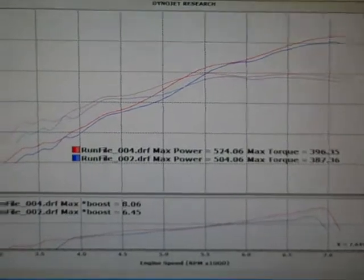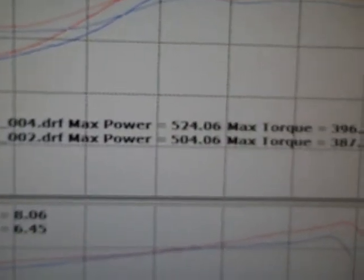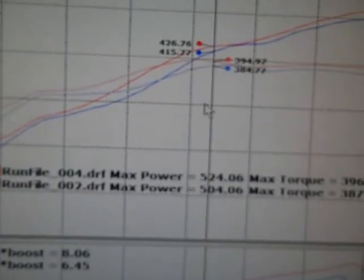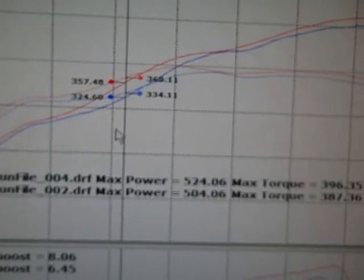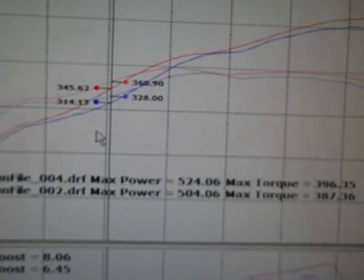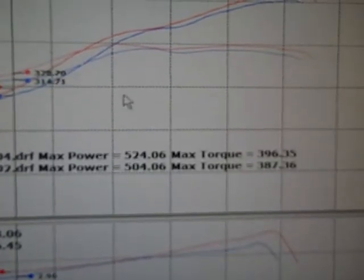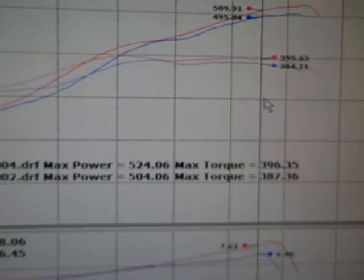And we picked up a pound and a half of boost. We picked up 20 horsepower, 10 foot-pounds of torque. But throughout the mid-range, we're picking up between 20, 30, even a little more than 30 horsepower and 30 foot-pounds of torque between 4,500 and 5,500 RPM. And it's still climbing up at the top.